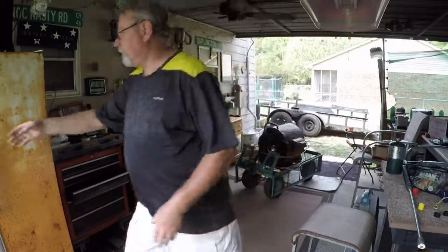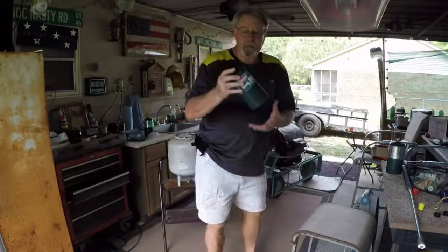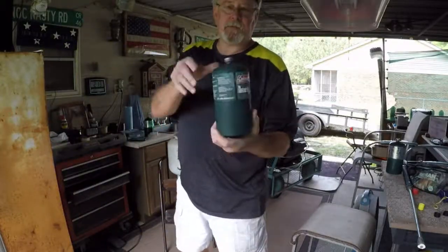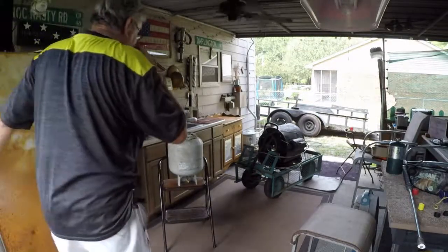I've got another one in here. I fill them all up. But I just put this one in the freezer, so I'm going to let it sit in there just a minute or two and let it get real cold.